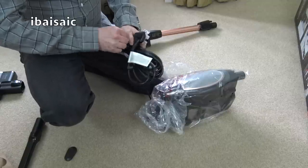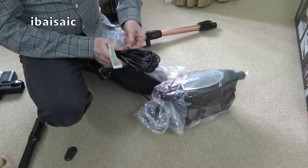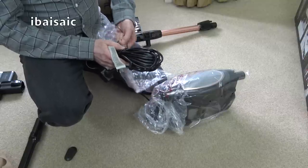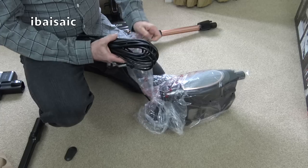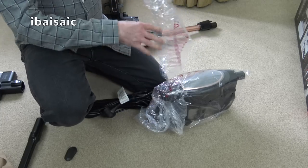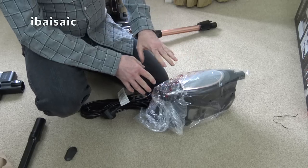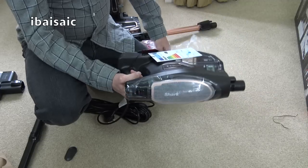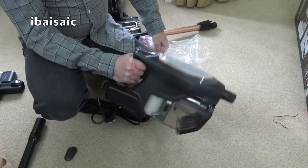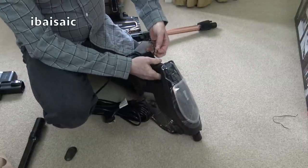I know they've changed the filter setup — I think the filter is located behind the bin in this machine rather than on top of it as the previous version was. It might be an idea to compare the two side by side in a later video so we can see exactly what Shark have done. Shark do listen to their customers and make changes.